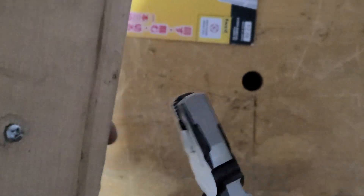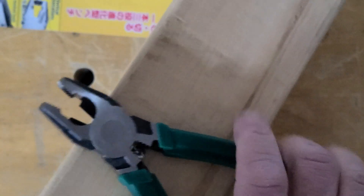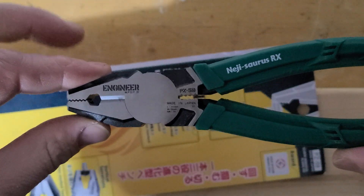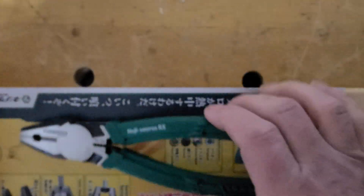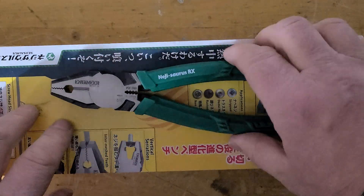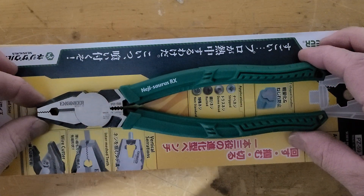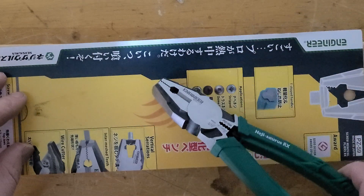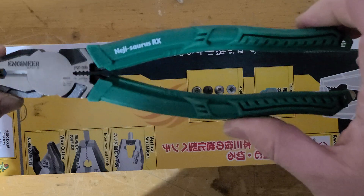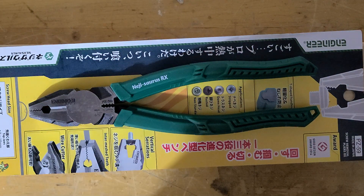These pliers are the ultimate all-around combination pliers — the Engineer PZ-59. These are also known as BAM pliers in North America, but if you buy the Japanese ones you can get them a little bit cheaper and they're exactly the same. Thanks for watching.